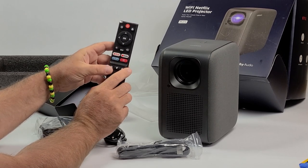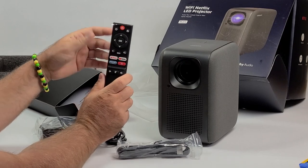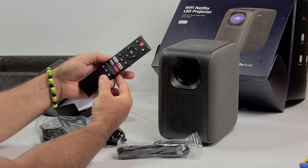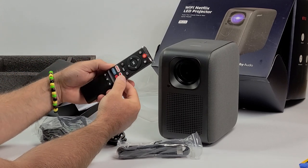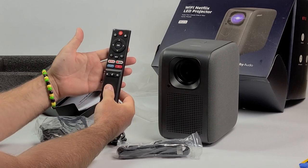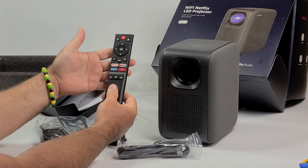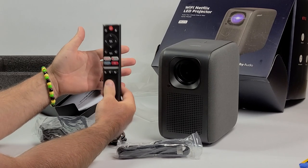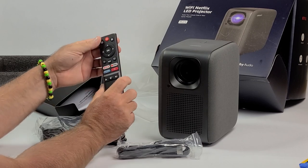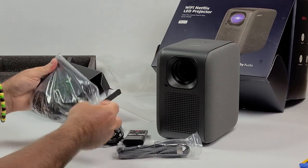None of the other projectors can do that — you have to buy an additional dongle and plug it in through HDMI to play these things. But on this one, apparently it's all built-in. I'll turn it on and show you the menus and everything, probably in another video, because I'm not set up for this right now. Just wanted to get this out there quick.